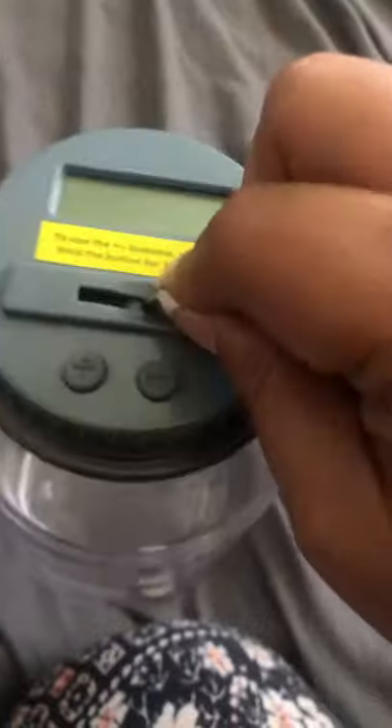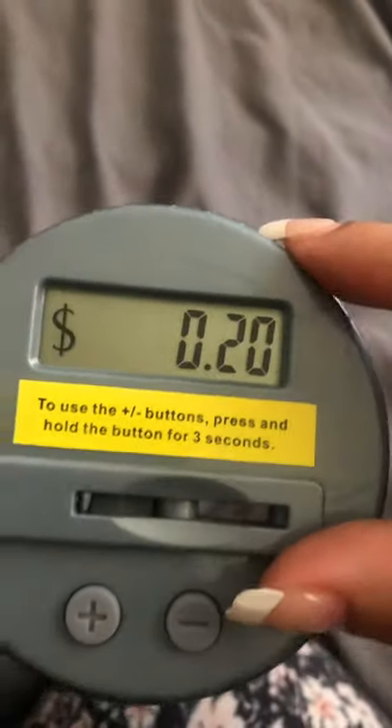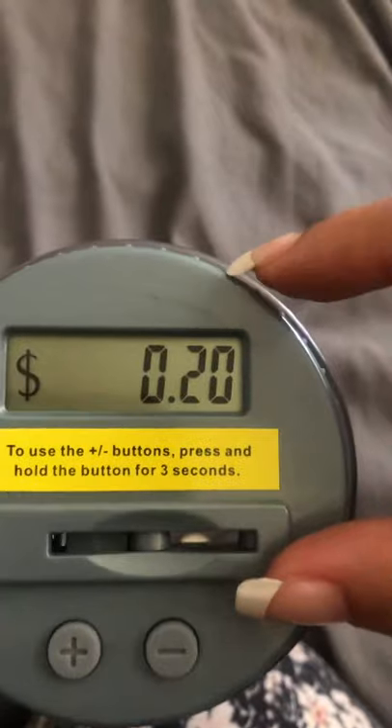You have to really push hard on this thing. I insert another dime and it counted correctly — 20 cents.